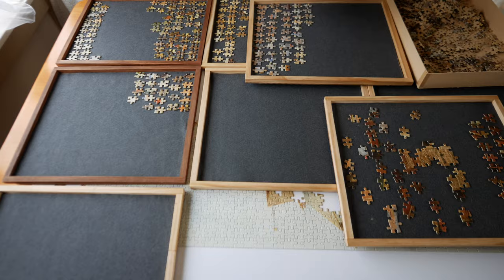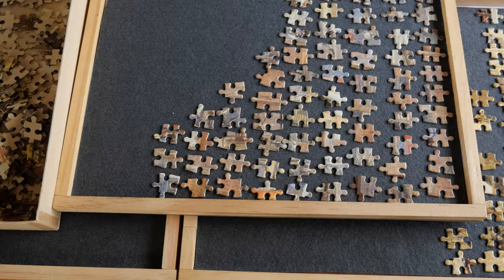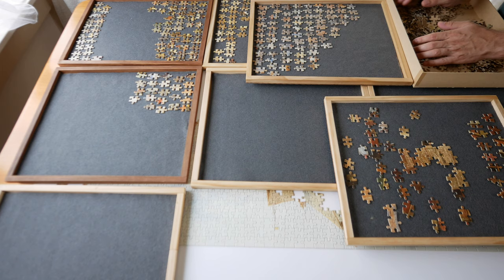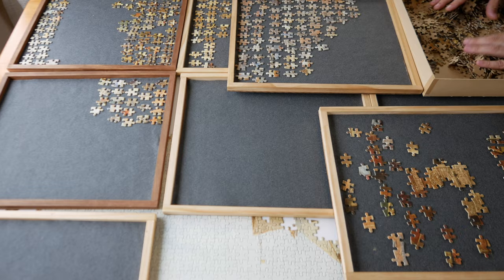My sorting for this particular puzzle was really kind of rough because most of the pieces were around the same color - a light beige or light brown. I also tried to maintain the pieces that had a similar shape all together in the same tray, but most of the time it didn't really work.